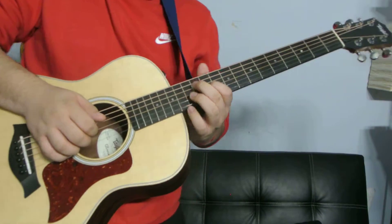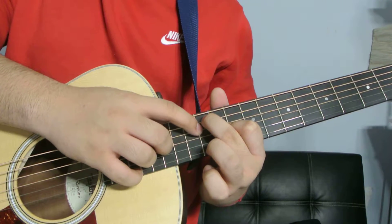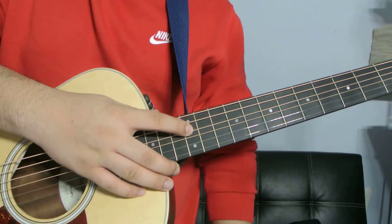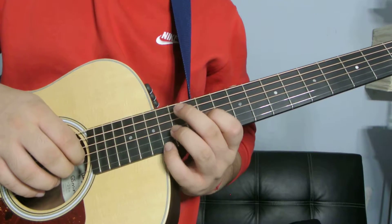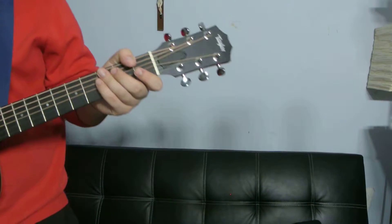Also, if you want to put your middle finger right there on the 12th fret of the D, you can do that too. Because that's also a D note — the 12th fret is an octave, it's the same exact note, but it's just easier to do it like this. Because you still hear the D.